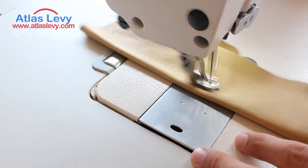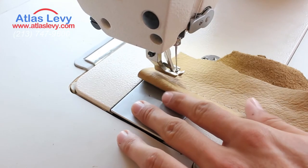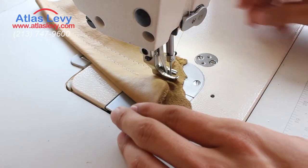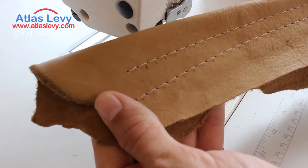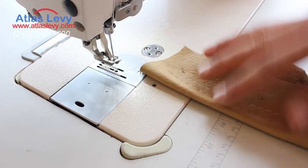And here we go. The automatic cutting. The stitch is big right now, but you can reduce it and make it smaller, which I'm going to do next.